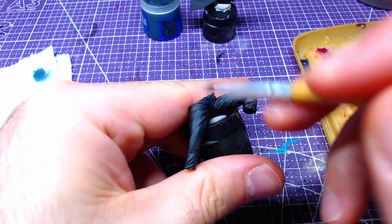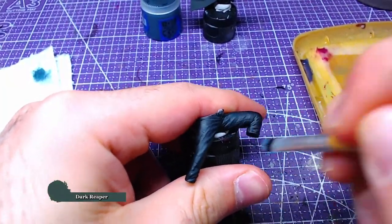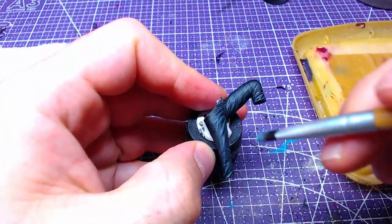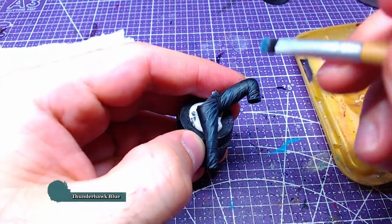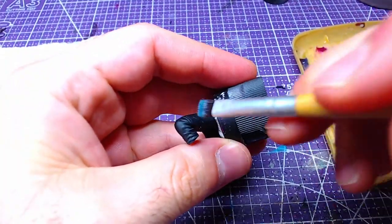Using a small dry brush and loading it with Dark Reaper, we will heavily dry brush the legs in order to get all the details. Subsequently, using the same dry brush and reloading it with Thunderhawk Blue, we will go lightly over the same areas as before.